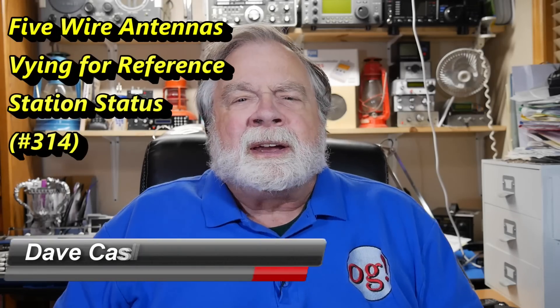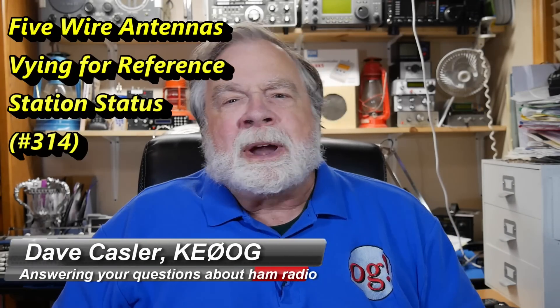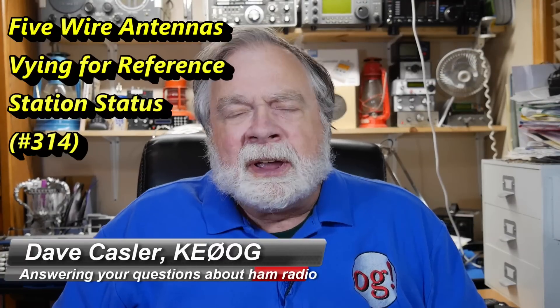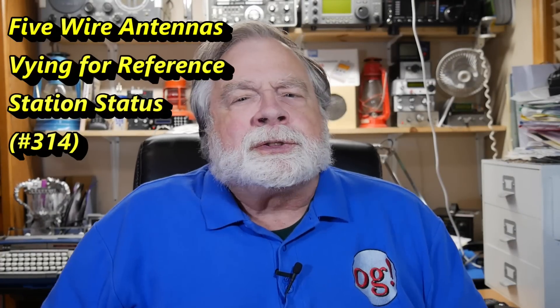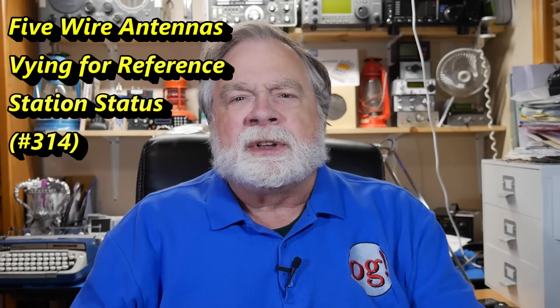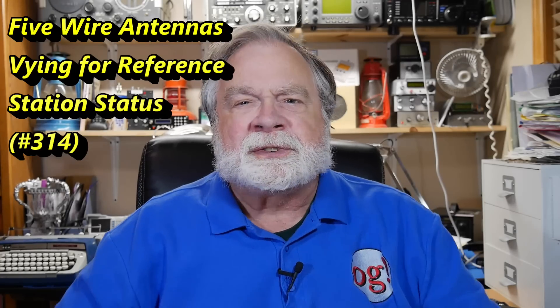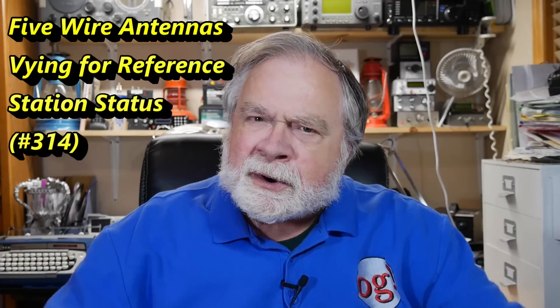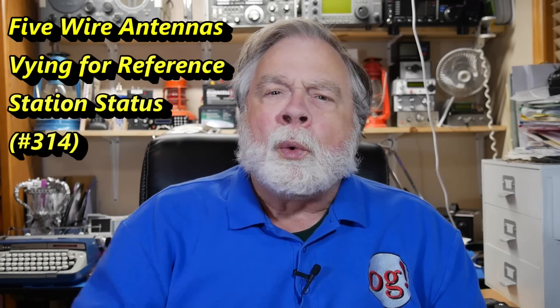Hello, Augies Worldwide. I'm Dave Kassler, amateur radio callsign KE0OG, here with another episode of Ask Dave. It occurs to me, in looking at the reference station, that we've talked about the antenna that was chosen — the MFJ 2010 — and I also talked about several other antennas, but I've never brought all that together into one video where all five of those wire antennas are presented. So I thought that's what we'd do tonight.